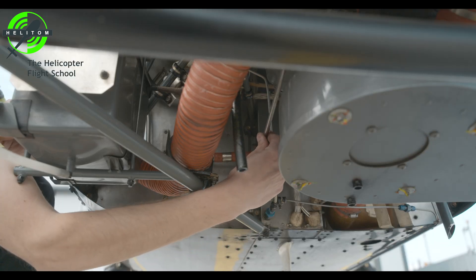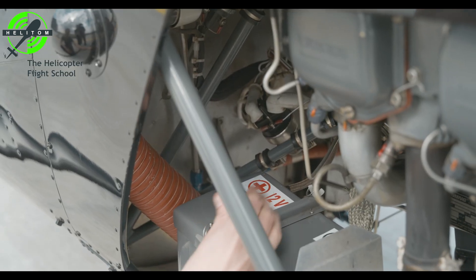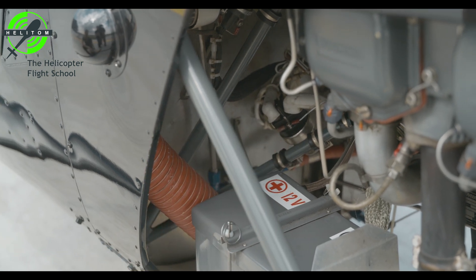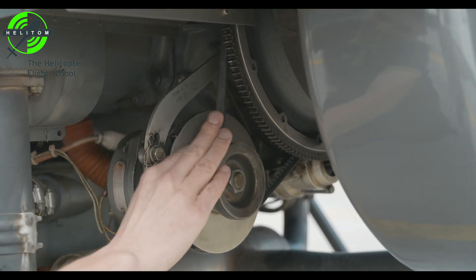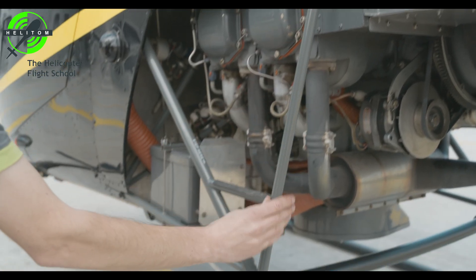Throttle linkage — verify it is operable. Battery and relay — secured. Alternator belt tension — check. Check for no cracks on steel tube frame.